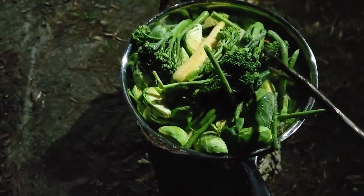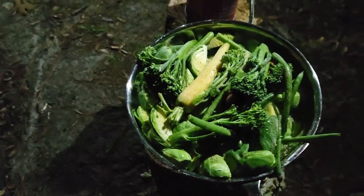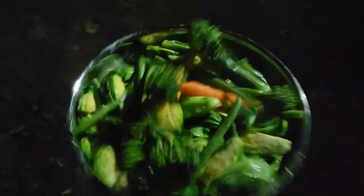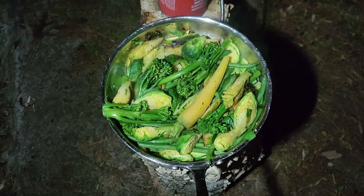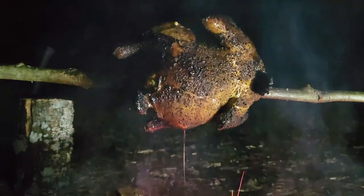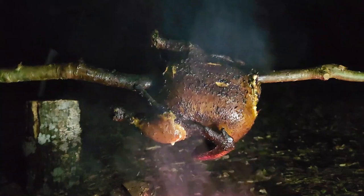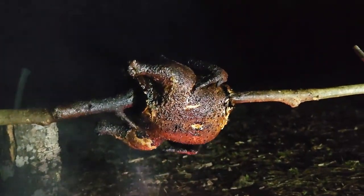Brussels sprouts, broccolini, green beans, carrots. If you've never tried broccolini before, do it. Fire roasted chicken — perfection. Look at that. It's going to be so juicy and crispy and flavorful. Can't make that chicken in your kitchen.